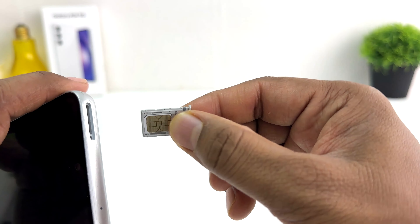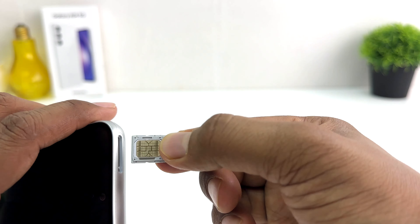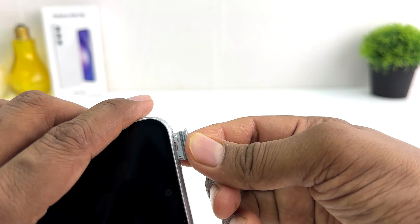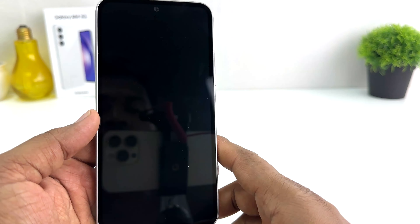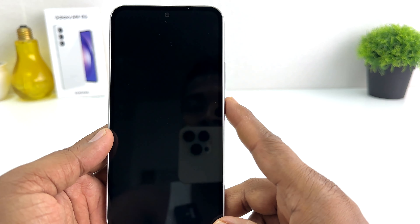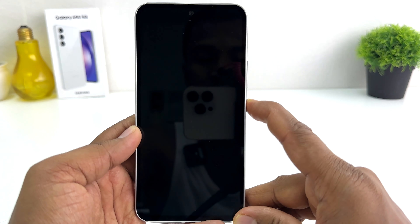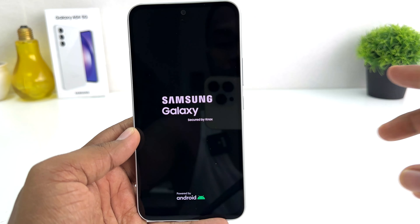After placing your SIM card and SD card, you can simply return the tray back into your Samsung Galaxy A54. Within this simple way you can easily insert SIM card and SD card in your Samsung Galaxy A54. That's it for now, thanks for watching my video, see you in the next one — peace!